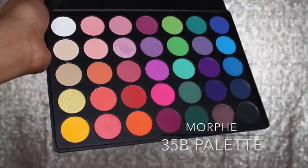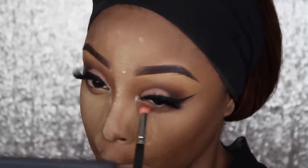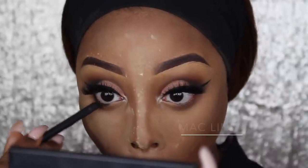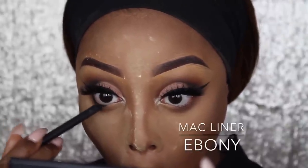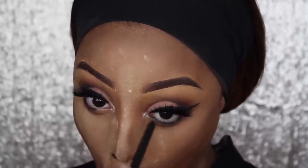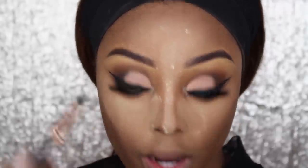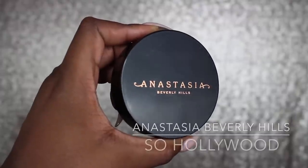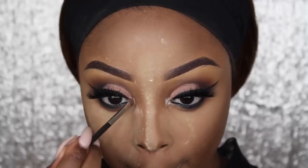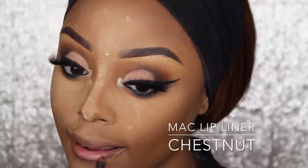Going into the Morphe 35B palette, I'm just going to add some of that orange under my eyes. Then I'm going in with my MAC eyeliner in Ebony, just to give my eye more definition, and using the pencil brush to smudge it in a bit. Dipping into my Anastasia Beverly Hills So Hollywood, I'm going to use the 213 brush from MAC and apply that into my tear duct — you know I love a pop of colour in the tear duct.